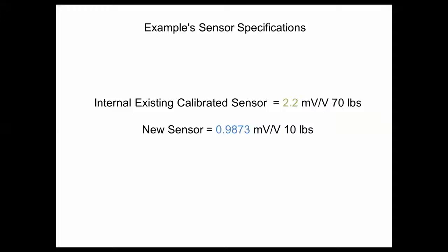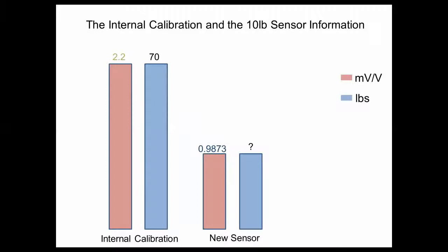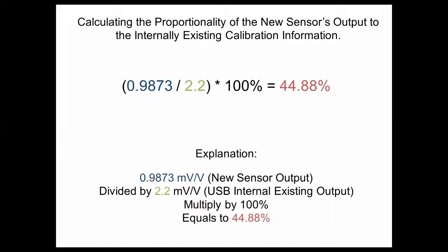From the calibration certificate, we found that at the sensor's full capacity of 10 lb, the sensor actually outputs 0.9873 mV per volt. Here is the internal calibration and the 10 lb sensor information. The internal calibration goes from 0 to 2.2 mV per volt and 0 to 70 lb. We know that the new sensor's scale ranges from 0 to only 0.9873 mV per volt. To find the proportionality, take your new sensor's mV per volt output rate, divide it by your internally calibrated sensor's mV per volt output rate, and multiply the outcome by 100% to get a percentage.